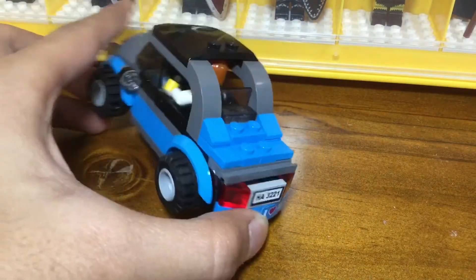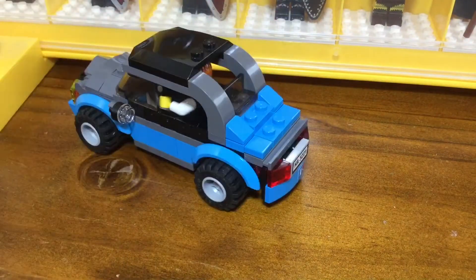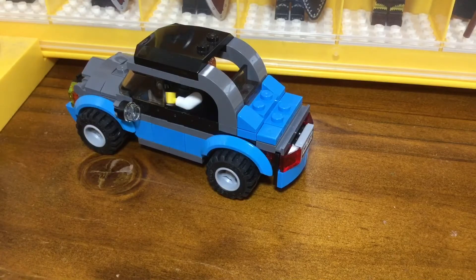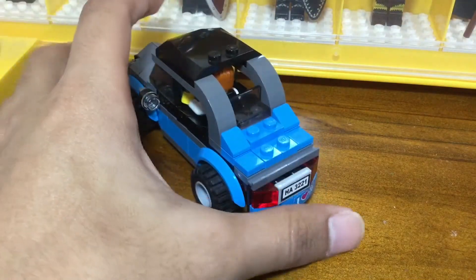Around the back, I've also tried to make it look smooth, but not too smooth like the original where it's just a few pieces. I wanted it to have that look that it's a more complicated car.